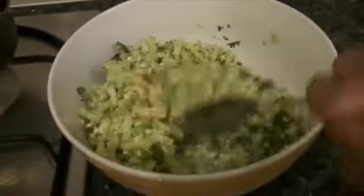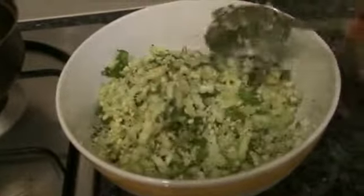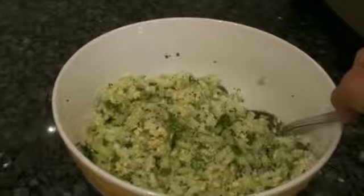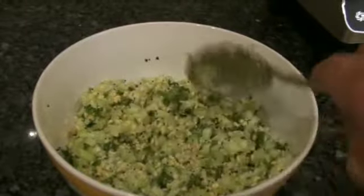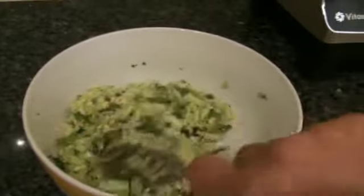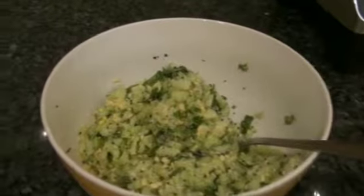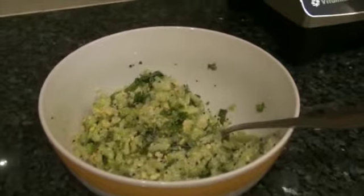That's all — kosamri is ready to eat! Give it a go, and don't forget to leave your beautiful comments below. I need your support and encouragement. I'll see you again with another awesome recipe.